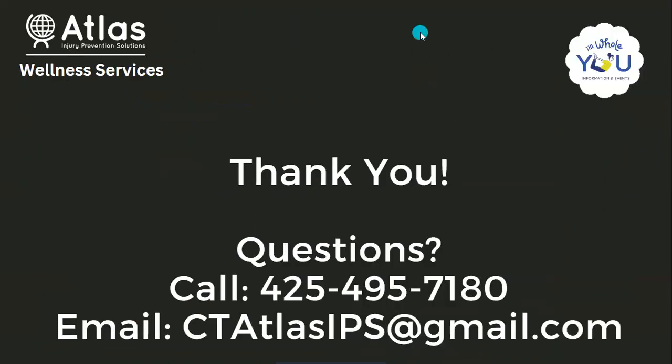Thanks for joining again, everybody. Look forward to talking to you again about health and nutrition. And as always, stay well.